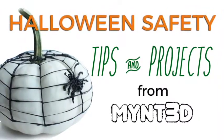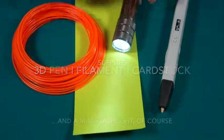Min3D has a couple of projects to keep you safe this Halloween. Let's start with the flashlight holder, which requires your 3D printing pen, filament, and cardstock.